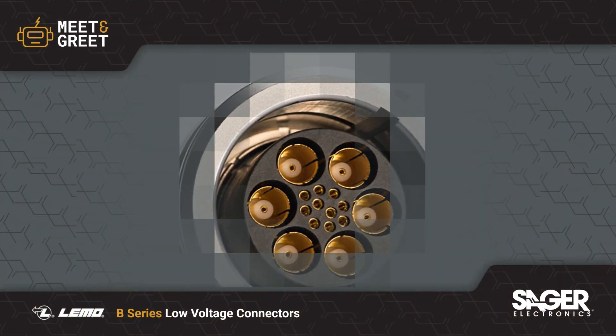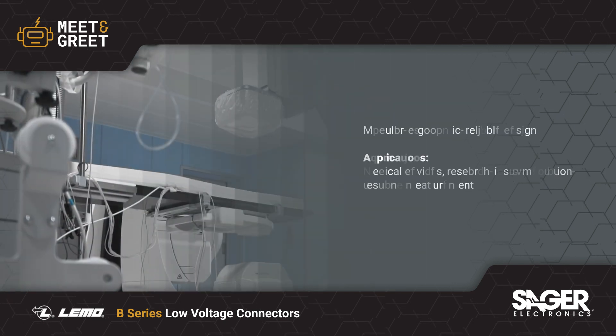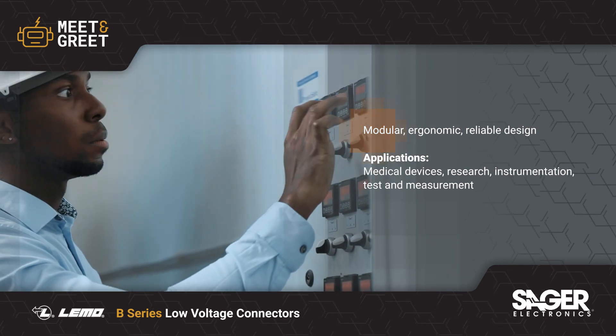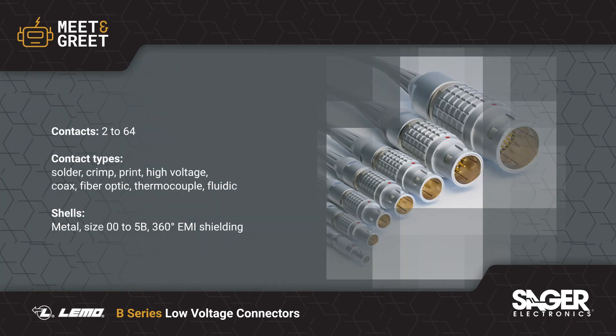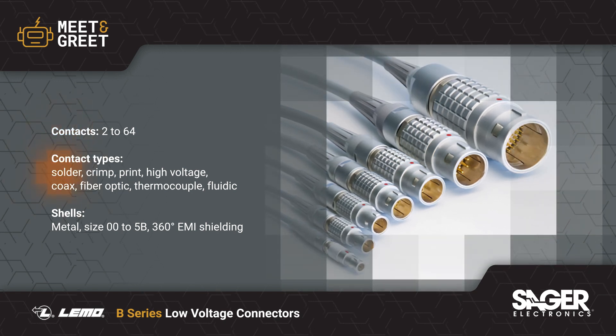LEMO B-Series Low Voltage Connectors are now available from Sager Electronics. B-Series circular connectors have a push-pull latching mechanism and feature a modular, ergonomic, and reliable design that's ideal for medical devices, research, instrumentation, and test and measurement equipment. The B-Series is available with 2–64 contacts in multipole or mixed layouts.